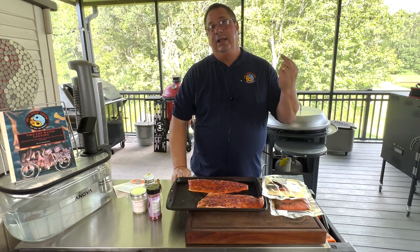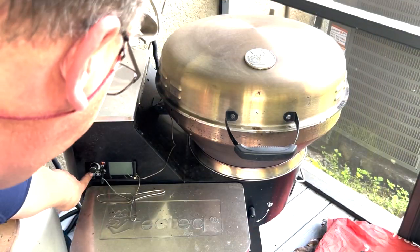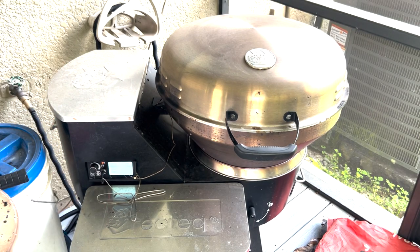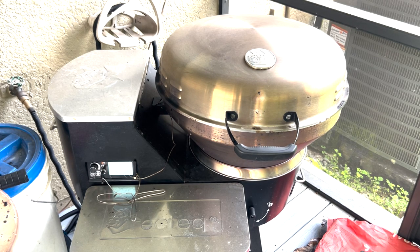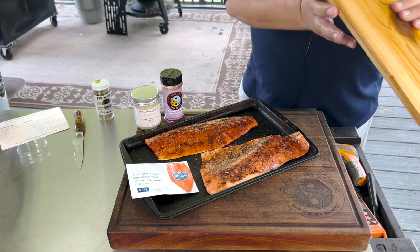Time to get the RecTec Bullseye Deluxe set up. We're going to 350°F today — gives just enough smoke and doesn't overcook the fish. We're aiming for an internal temp of right about 135°F and I'll check it with my ThermoPen to make sure we don't overcook it.